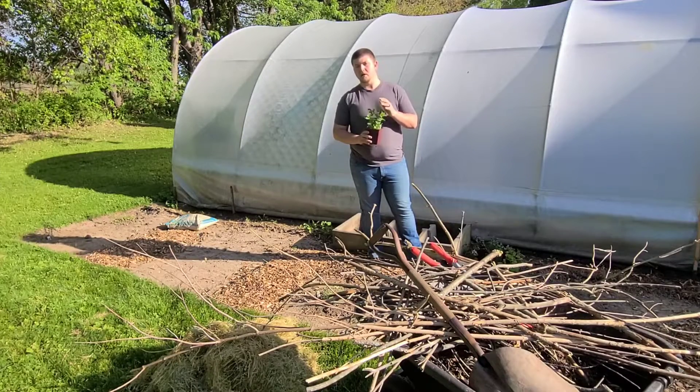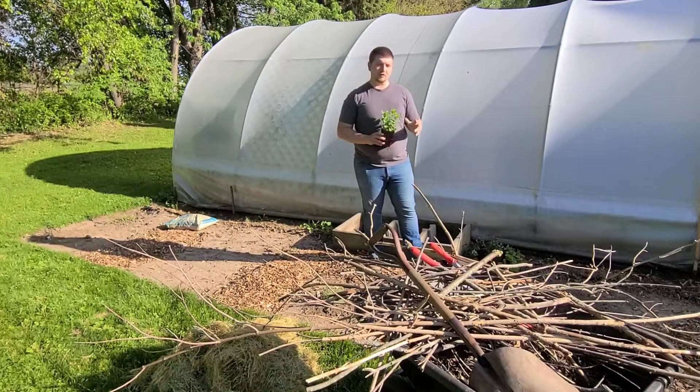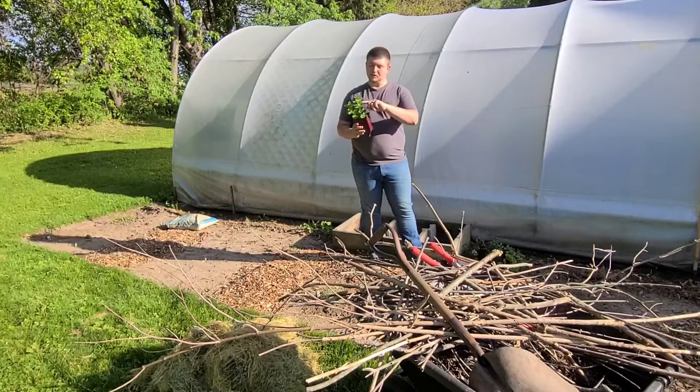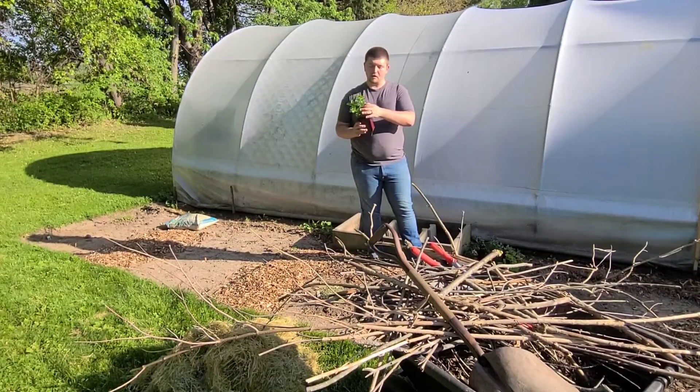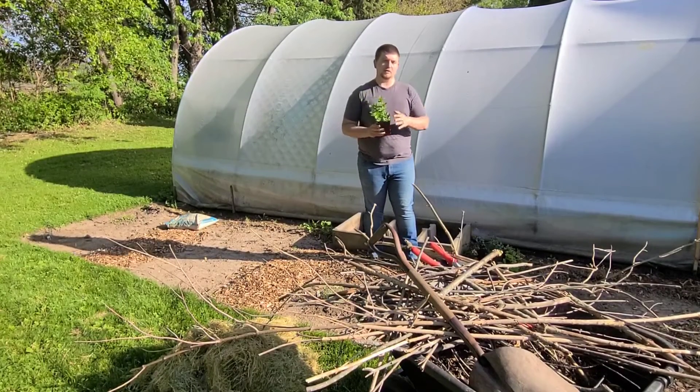Because mint spreads so quickly, whatever you want to do, put it in a container — otherwise it will take over everything and spread everywhere. When these stems get tall they fall over, and everywhere that a node touches the ground, they're going to start to sprout roots.